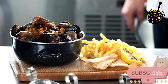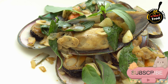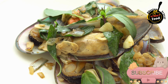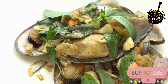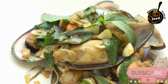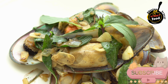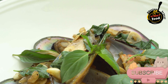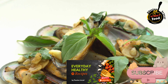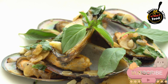Stuff the mussels. Take the reserved mussel shells and fill each one with a spoonful of the mussel mixture, smoothing it over the top. Bread the stuffed mussels by dipping each in beaten egg and then coating with breadcrumbs, ensuring even coverage. Fry the breaded mussels in batches in hot oil until golden brown and crispy, about 2–3 minutes per side. Remove from the oil and drain on paper towels. Serve the tigres hot with lemon wedges on the side.